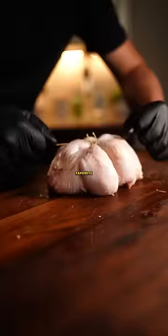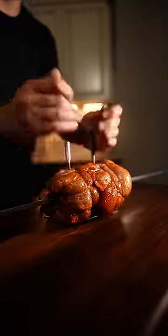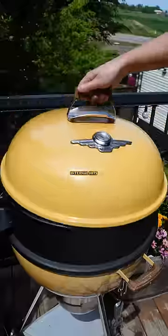Slap it all together, then season with your favorite bird rub. Now cook it however you want, but it's a beautiful day for rotisserie. Cook at 350 until the internal hits 165.